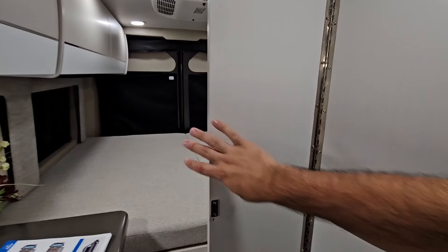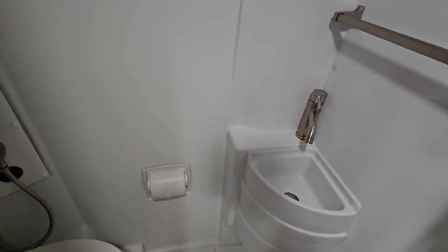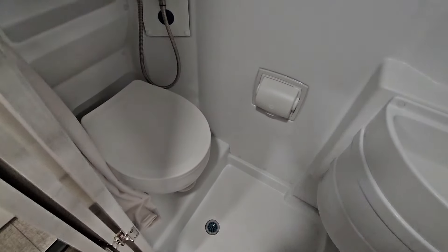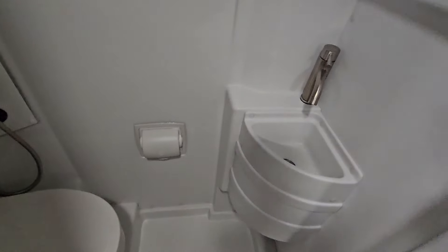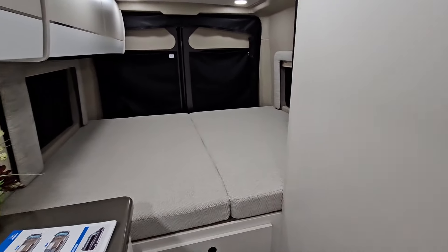For the bathroom, you can open this panel up and block an area off. It is a wet bath and it's not a terrible size — it's actually okay. You've got your mirror, which is also a medicine cabinet, your shower controls, a spot for toilet paper with a cover so it doesn't get wet, a toilet, and a cornered sink. There's enough room to use this as a shower — it's not super cramped, and considering there's no slide-out in this unit, I think that's a pretty reasonable compromise.